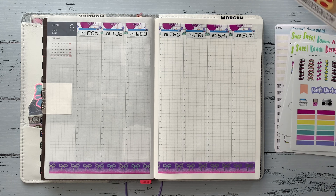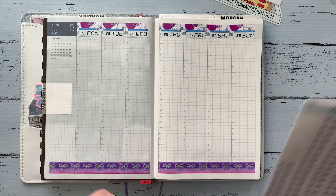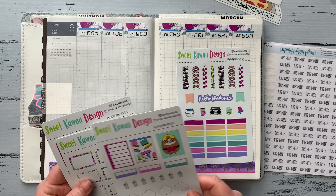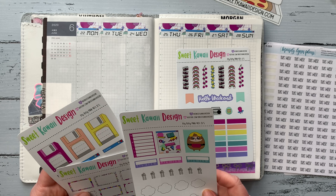I grabbed a couple of my washi from Simply Gilded and decided to go with the pink and purple one because they matched perfectly. Then I just ran a couple strips of those along the bottom.